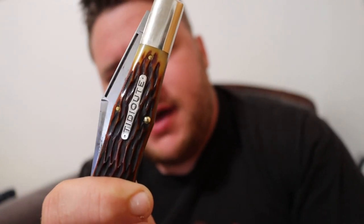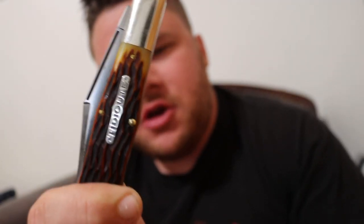Hello YouTube, this is Asatsu5 and this is my GEC Coke bottle — large Coke bottle, large Swell Center. Forgive me, I have a cough. Not Corona though.